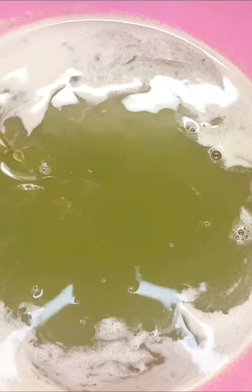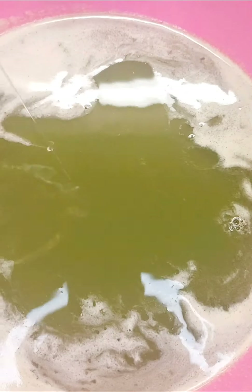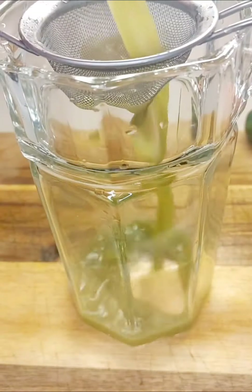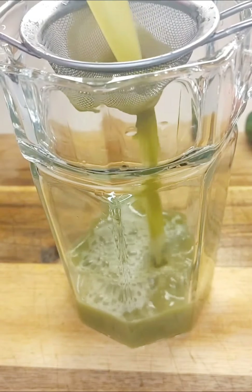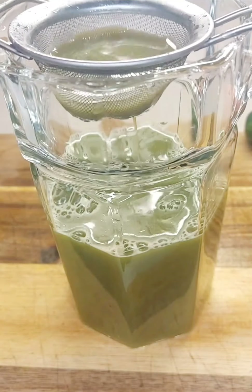Once that's done, you can sweeten to taste. You see I'm adding some honey, and once I've stirred it I do my taste test to make sure it's at the sweetness level that works best for me. You can do the very same thing with sugar or honey. Then I'm going to run it through my fine strainer again to remove any excess pulp.